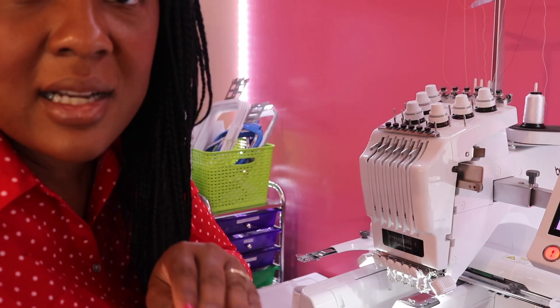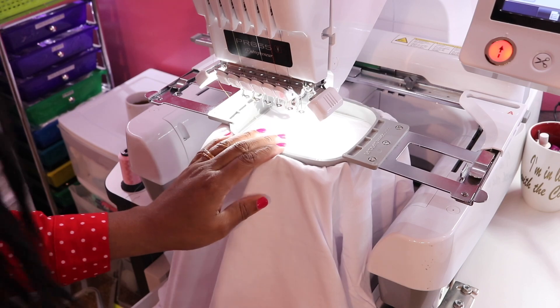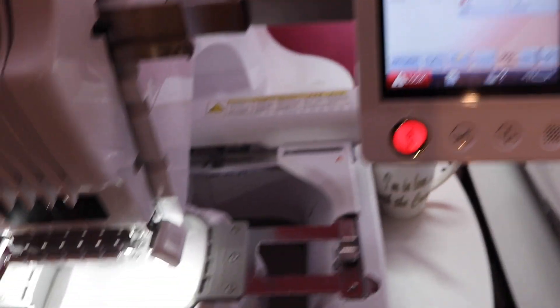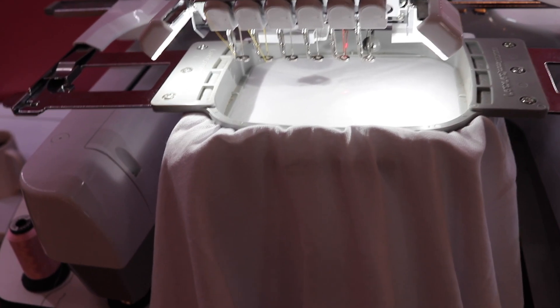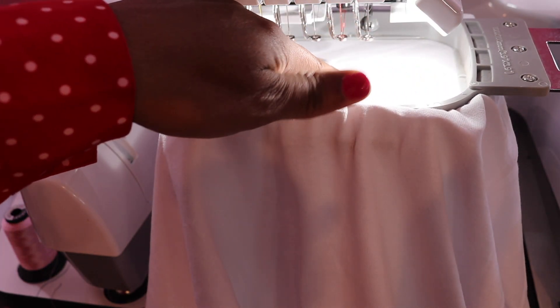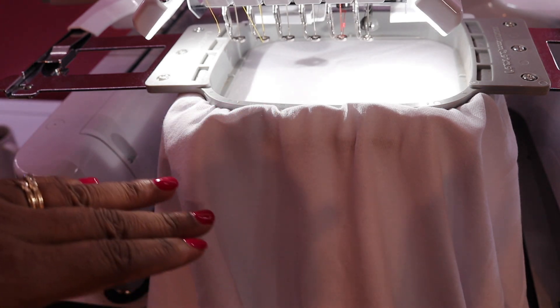I'm going to take it over to my machine. My design has been centered in Embrilliant, and my stabilizer is already hooped because I already hooped it when I used the Hoop Master. My design is here — Easy Cuz LLC. You can see the center point right here. If you follow where the center is, it's already aligned. Once you align it in Embrilliant Essentials and place it here, it's perfect alignment every single time.